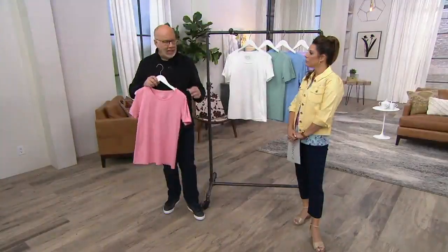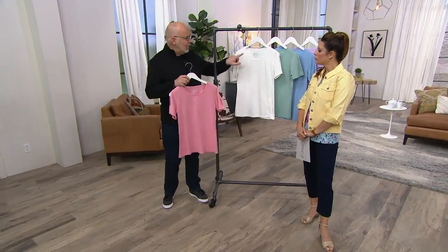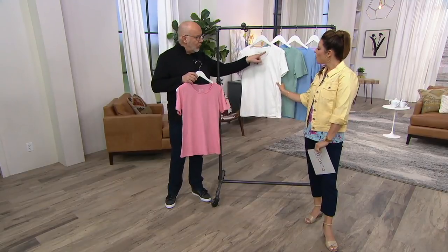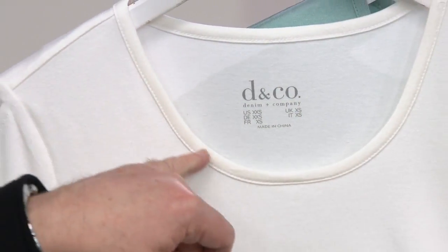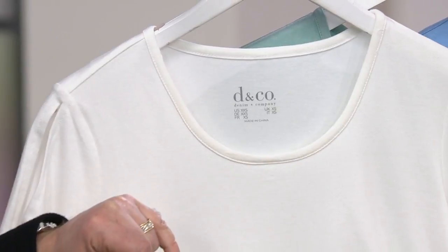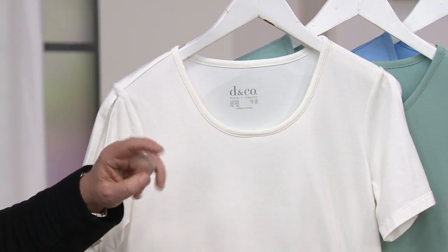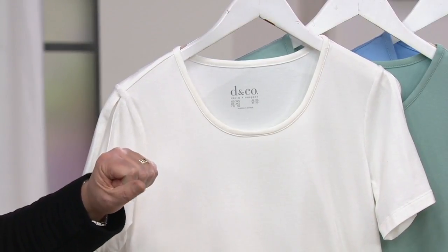It just gives you a little bit of fashion detail on an otherwise essential kind of t-shirt. I also happen to love this neckline — I think it's almost like a square, a rounded square. Do you see how we did that? When you do your nails, if you want a little round and a little square, you call it squoval. Squoval? Yes — squoval.